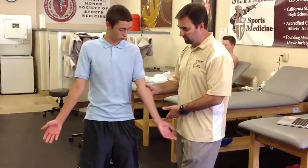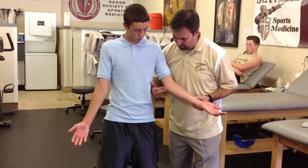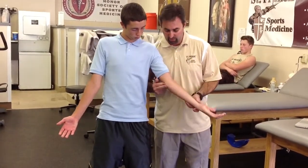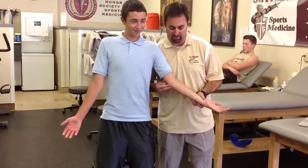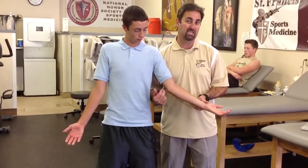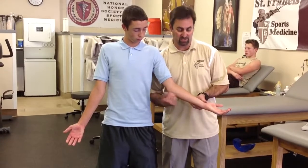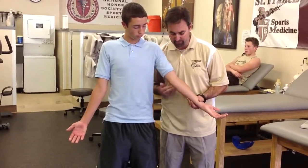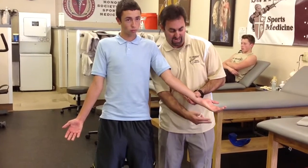So now we're going to check for a Tinel's sign, which is an indication of an irritated nerve. We're going to look on the medial side of the elbow right here and find the nerve in the crook. What we're going to do is tap that area and see if it sends a stinging, burning, or tingling sensation — we call it paresthesia or neuropraxia — down the arm.